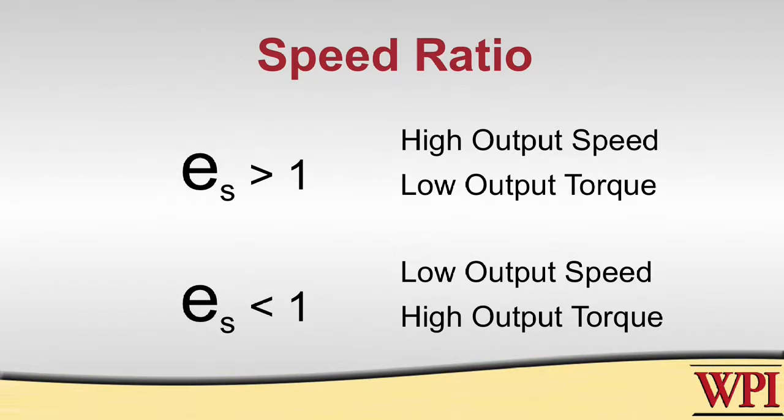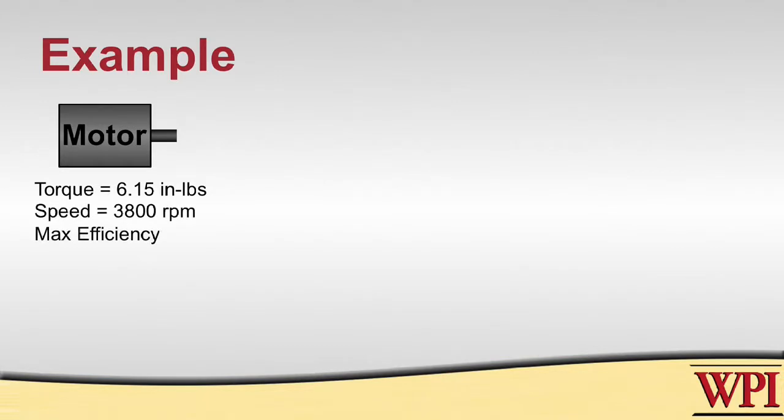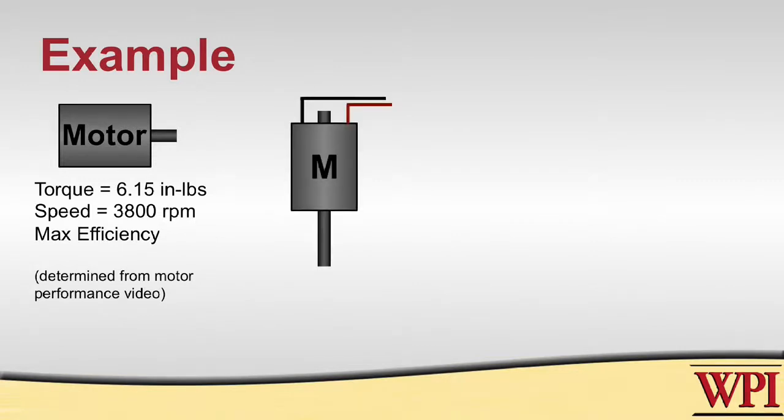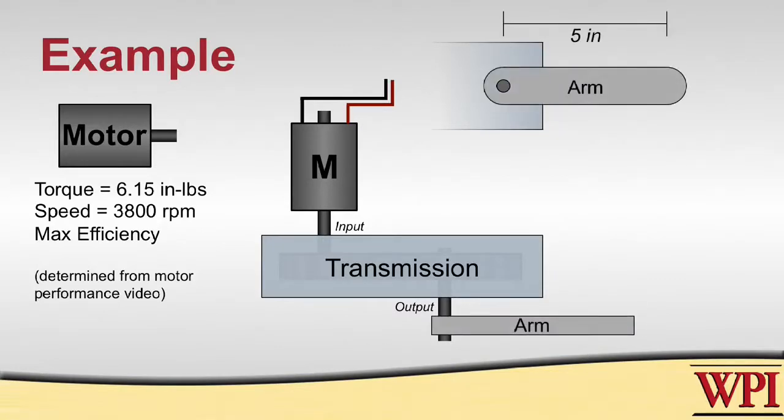Let's take a look at an example. Say we have a motor that at its maximum efficiency is able to produce 6.15 inch-pounds of torque at 3800 RPM. This motor is hooked up to our transmission, and on the end of that transmission we have an arm that's 5 inches long which has to be able to lift a total weight of 7 pounds.